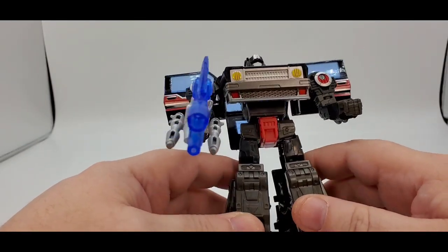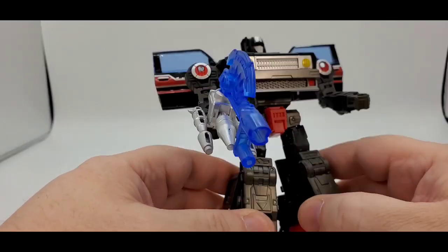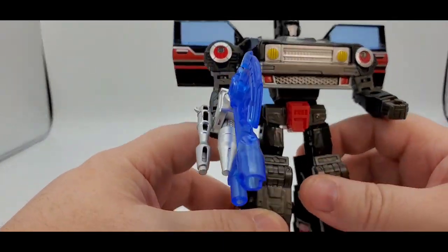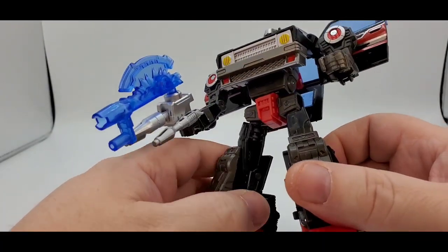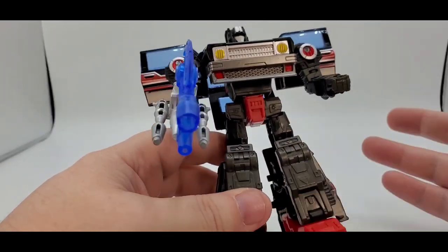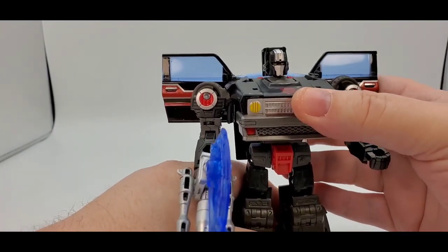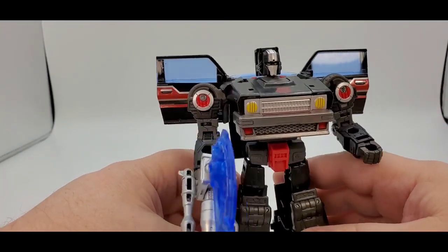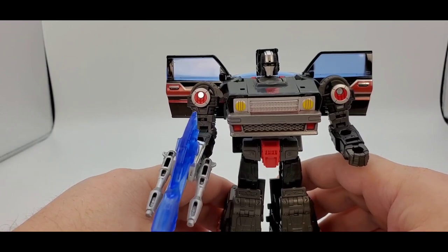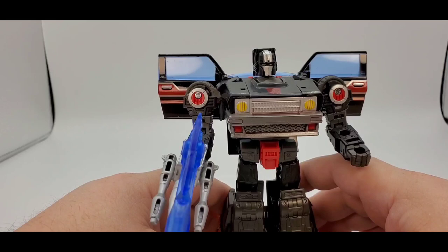Materials feel good — didn't feel like anything was going to break. Everything feels pretty tight. The biggest main issue is the waffles — it feels really light. But I'm sure somebody from third party is going to make a filler kit, just like they did for Skids. Overall, very nice. I like the deco, I like the head sculpt, everything's very cool. I like Skids, so I definitely was going to like this one too. There are a couple of minor issues, but other than that, I highly recommend it. He's pretty cool. If you like the Diaclone, you definitely want to get this guy.